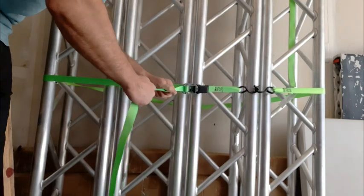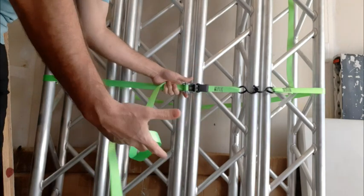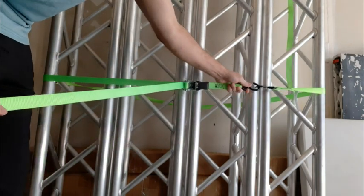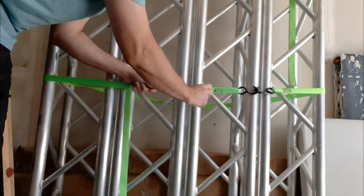This is a review for the X-Strap Standard Ratchet Tie-Down Straps. I'm going to go over some pros and cons, some common questions people have, how to actually use them, and my thoughts on whether I'd recommend the product or not.